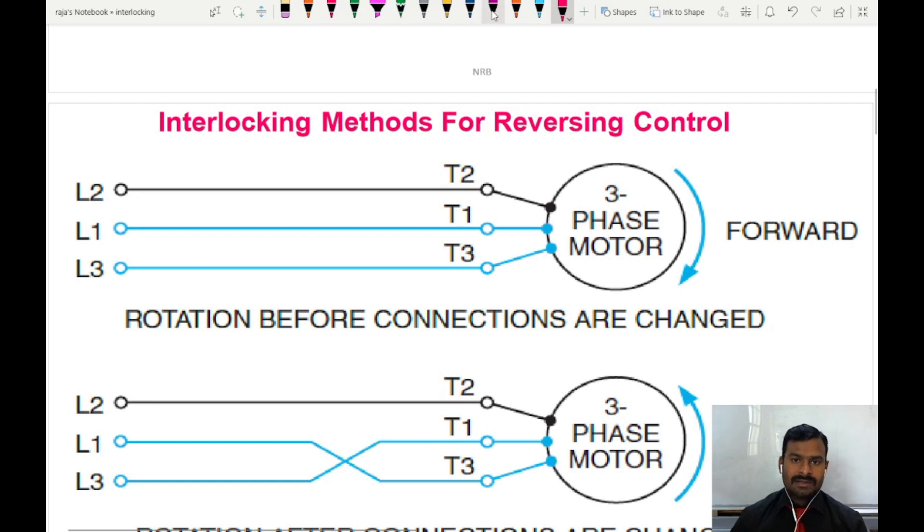By seeing this picture you can easily understand: in the first motor shown here, terminal T1 to T3 is connected to L1 to L3 respectively and the motor is running in the forward direction. When you want to change the direction, by simply interchanging terminal T1 and T3 to supply L3 and L1 we can achieve the other direction of rotation. This may not always be L1 and L3 — we can also change between L1 and L2, or L2 and L3.